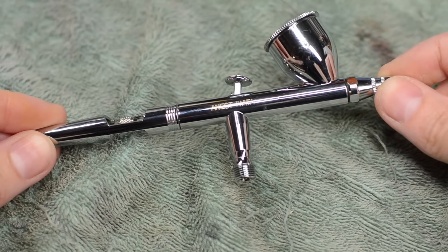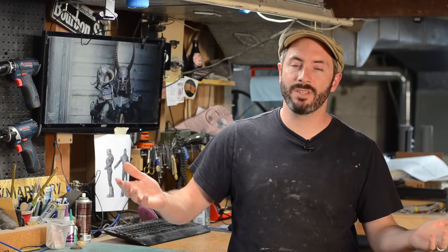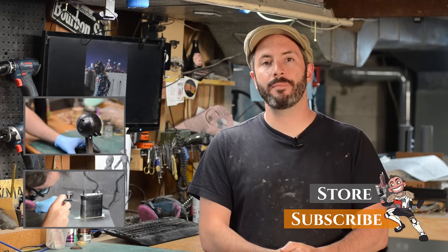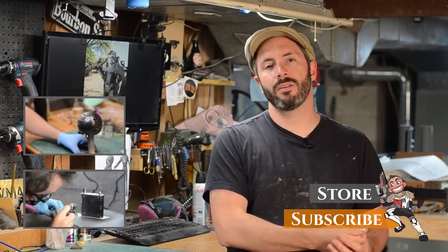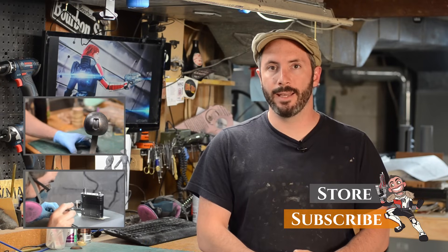Hopefully this video has given you the confidence to try airbrushing for yourself and you'll run out and buy one tomorrow. If you want to know what airbrushes and airbrush tools I use, I'll have links to those down in the description — those are Amazon links and if you use them that helps out our channel a whole bunch. If you've got any questions about using an airbrush, please let me know in the comments below and I will answer those to the best of my ability.